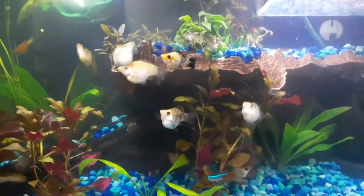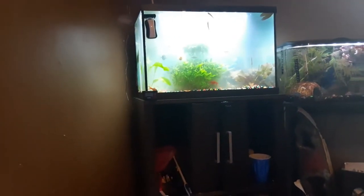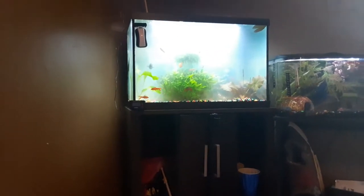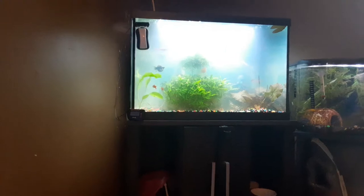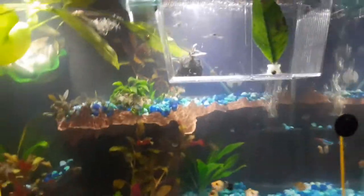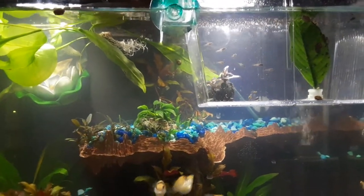They're just starting to get their colors in, and the babies came from that 20-gallon right there. The mom is either that orange one there or my brown calico one on the left side of the orange one. She's a half moon balloon belly calico molly — very, very beautiful fish. I'm thinking the mother is the calico half moon tailed balloon belly molly.